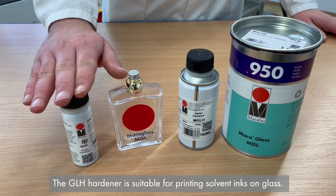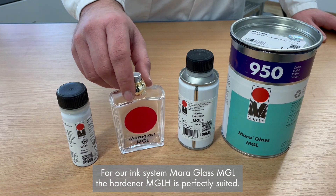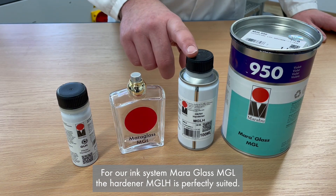The GLH Hardener is suitable for printing solvent inks on glass. For our ink system MaroGlass MGL, the Hardener MGLH is perfectly suited.